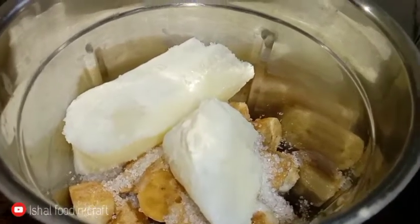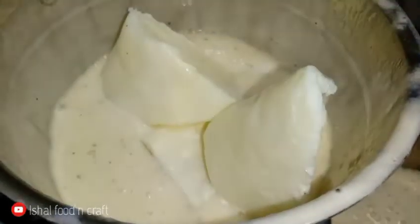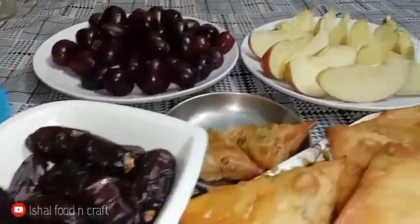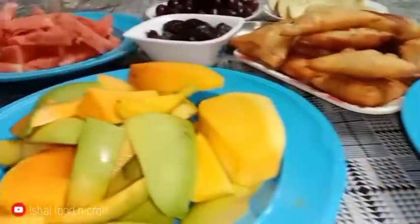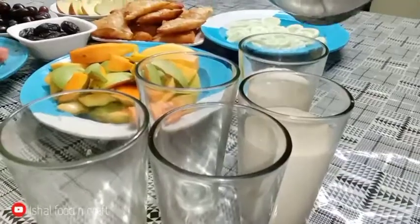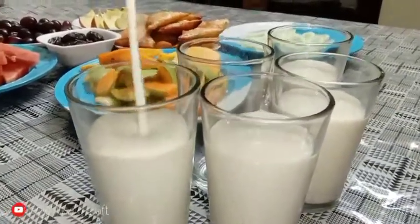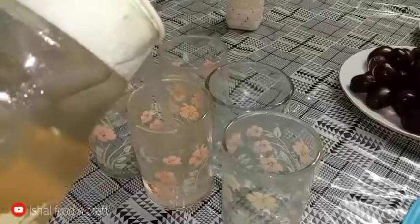The water is really hot, so we have to put it in the freezer. I am going to put some water in the freezer. This is the food that we have to eat.